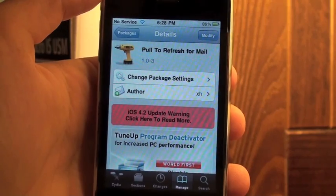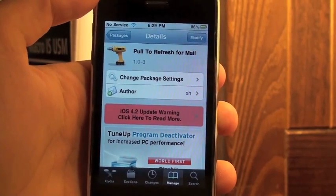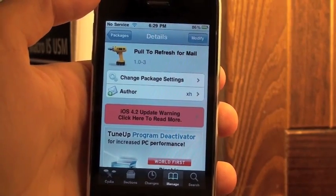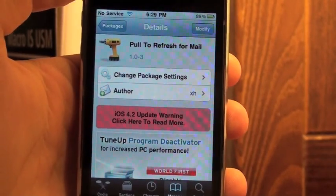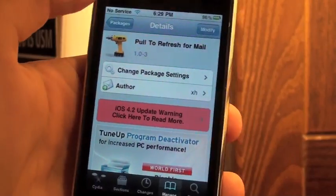It's a much more simplistic way to do it. All you have to do is go to Cydia — this works for 3.x firmware and above. Just type in 'Pull to Refresh for Mail' and it's from the Big Boss repo, so it will be easy to find. Just install it.